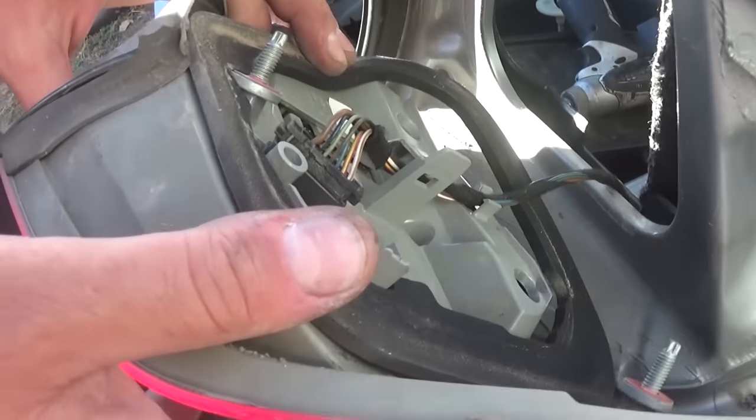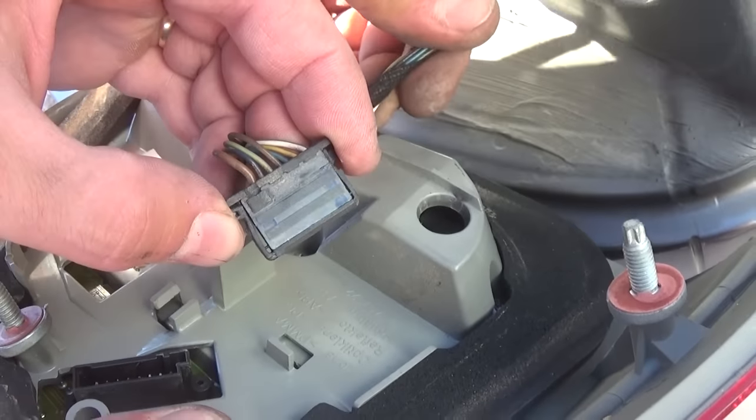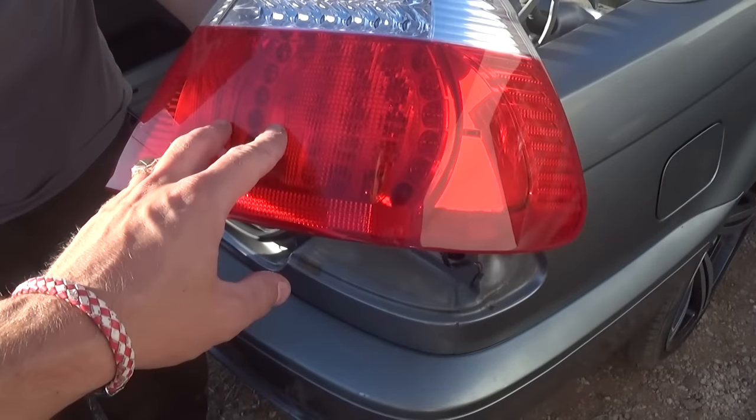Now we have the wires that you can disconnect from the outside by pressing down here towards each other — these two things, press them like that. And that's the tail light — that's how you remove it and that's how you replace it.